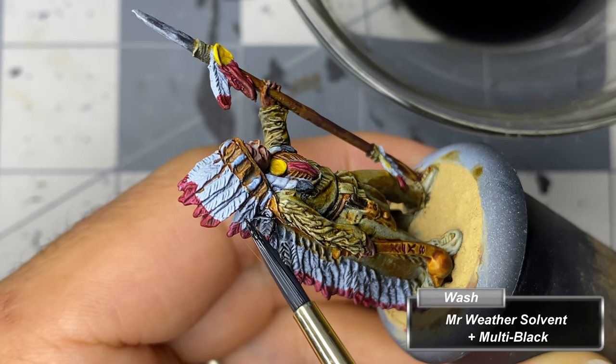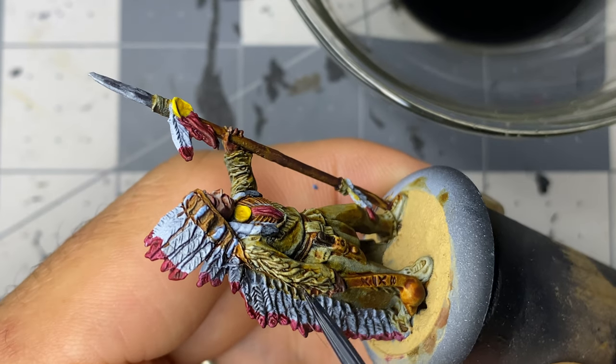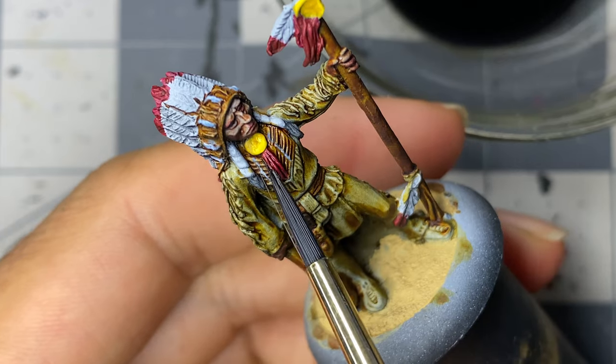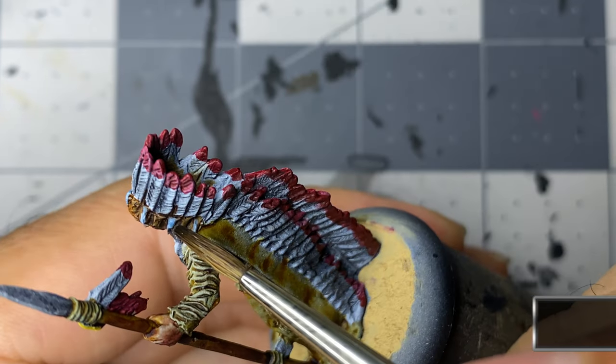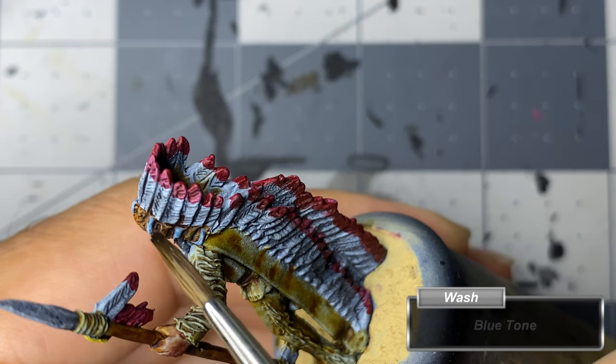Mixing together Mr. Weathering solvent and multi-black, I do a pin wash over the feathers and some of the more detailed areas of the clothing. Not happy with the blue, I apply some blue tone to add a little more blue to the, well, blue.